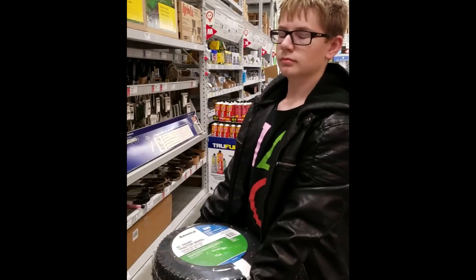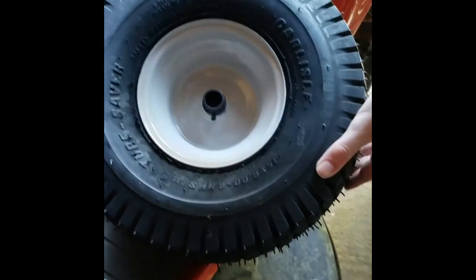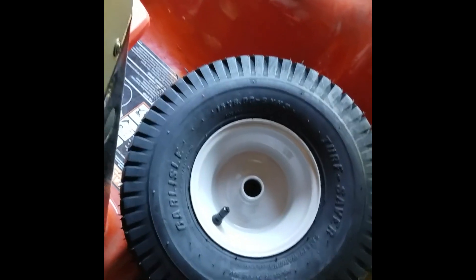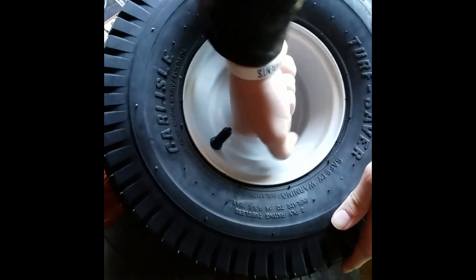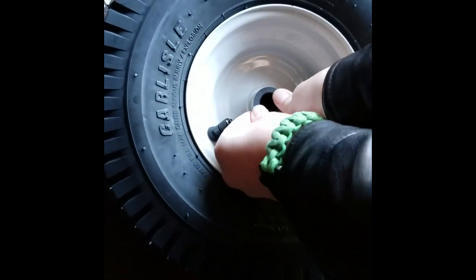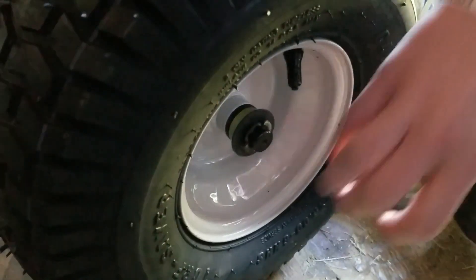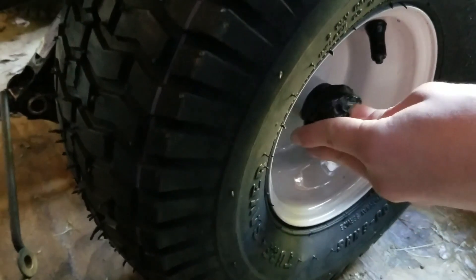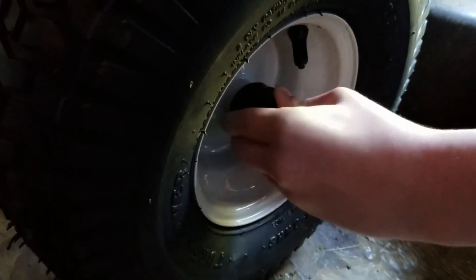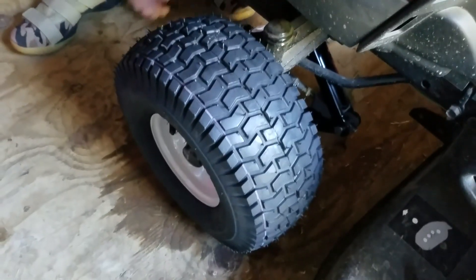Then I got my dad to use his own money to buy another tire. Next, we had to assemble the tire so that the axle would fit in between the space. We then put the washer and the lock bolt back on.